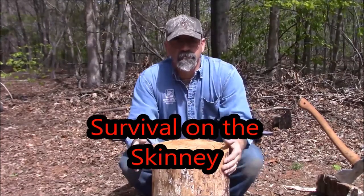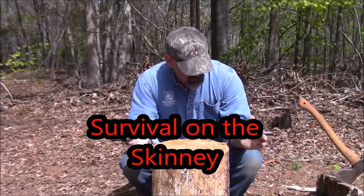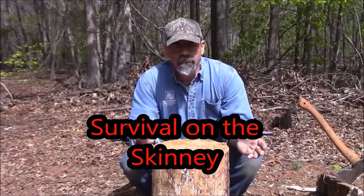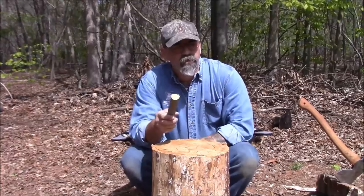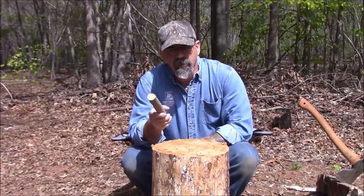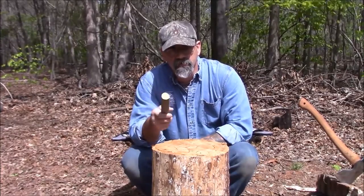Hey y'all, welcome to Survival on the Skinny. What I want to show you today is called an X-notch — there are other names for it, like a hanging knot, but that's the main idea.